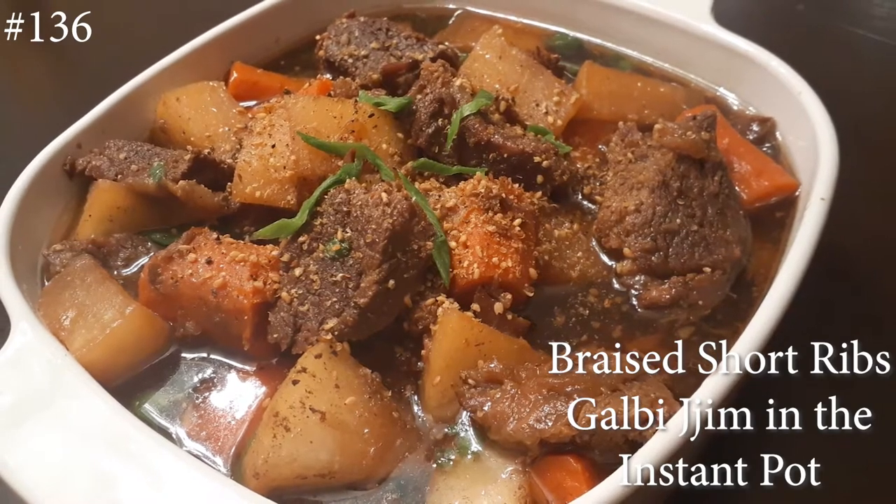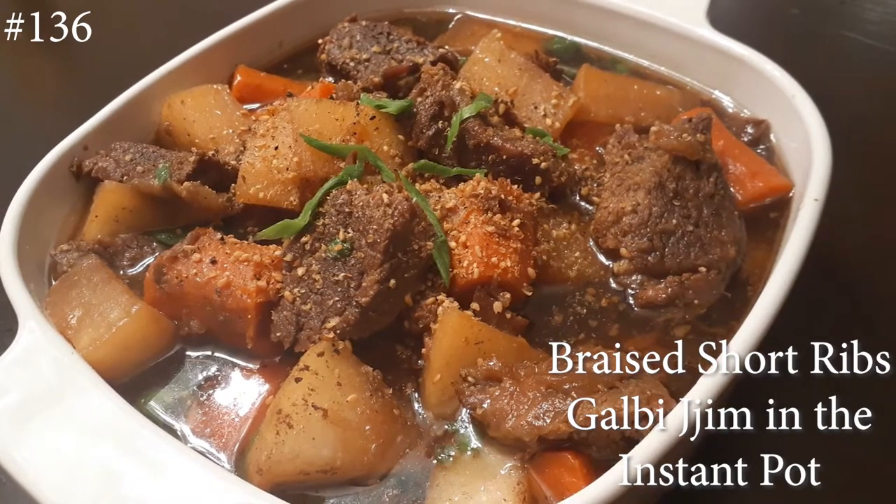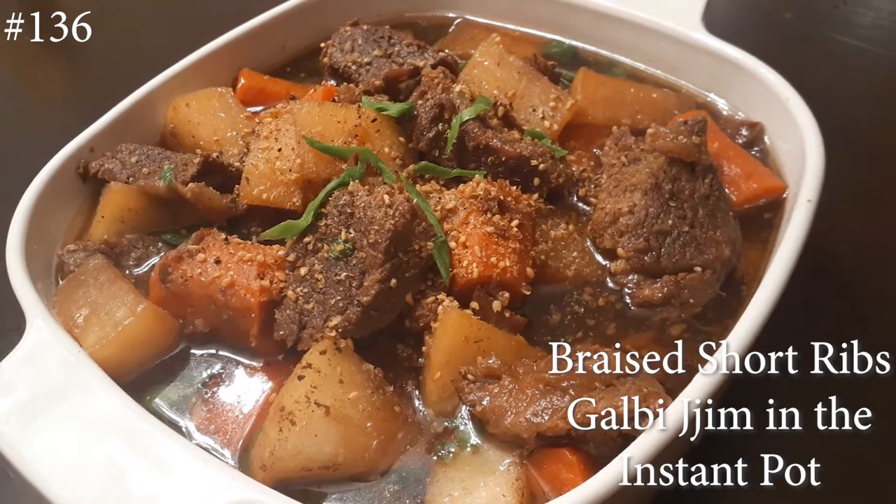Hi everyone and welcome back to my channel. Today I am making braised short ribs, kalbi chim, in the instant pot.